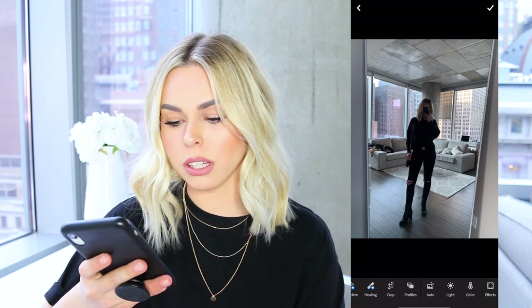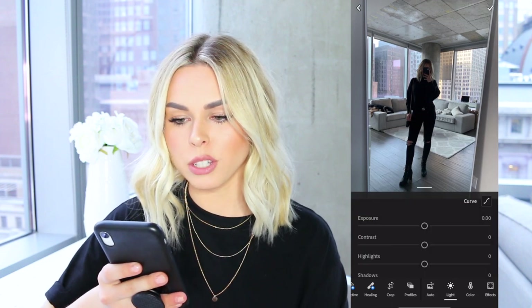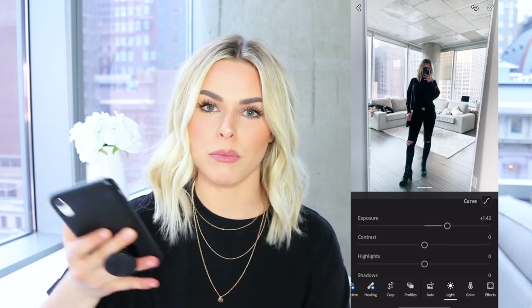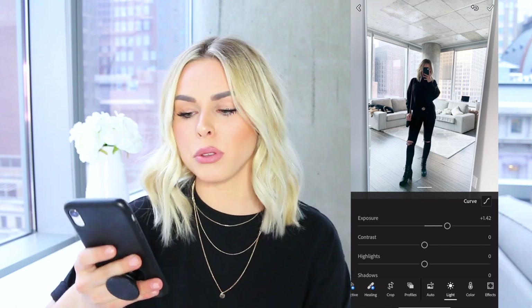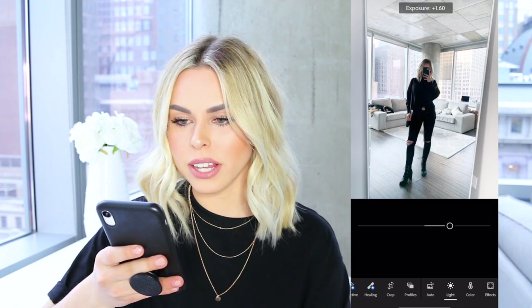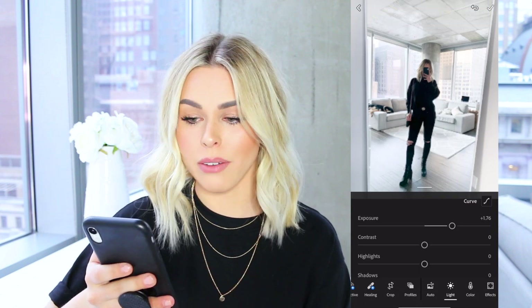The very first thing I do when editing my pictures is go down to the Light section, and then I bump the exposure way up. It really depends on whether the photo was taken outside in natural lighting or inside in a darker area — you have to play around with it. For this one, I want it to be extra bright, so I'm going to bump it up to about 1.75.